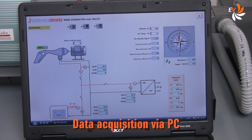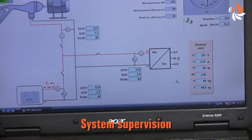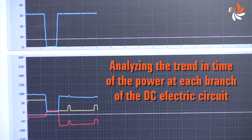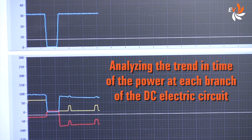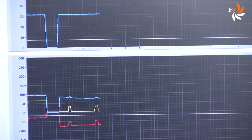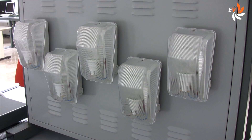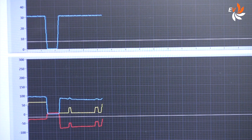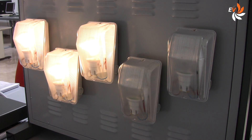We can also use a personal computer running Windows for the data supervision. Just glancing at the screen we can see in real time how the different parameters change. A very interesting tool allows the student to check the real-time trend of the power transfer at each branch of the DC electric circuit — for example, when one or more loads are on or off.